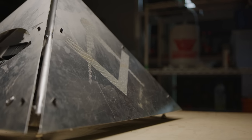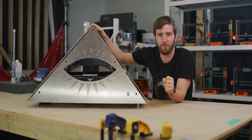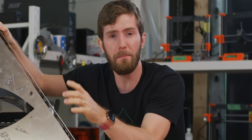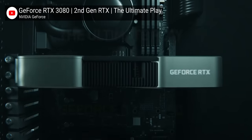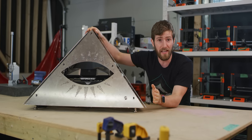Finally here — the first test fit of the Pyramid PC, something we had intended to do literally months ago. We meticulously planned the placement of every part in this case to ensure that no space was being wasted, which was fine until Nvidia announced their 3000 series graphics cards and our client demanded that we switch to the RTX 3090.